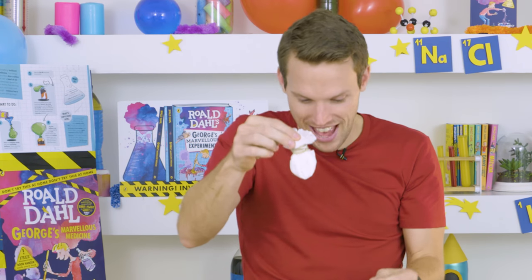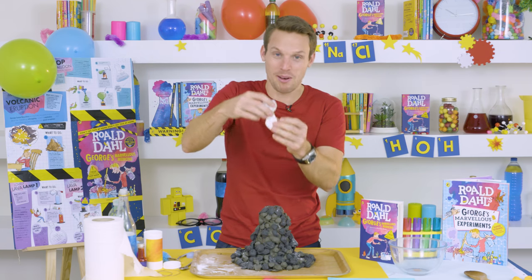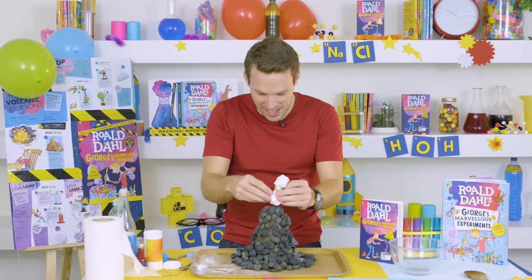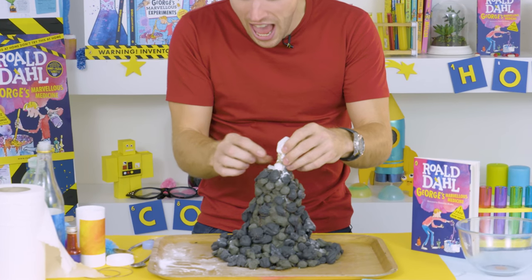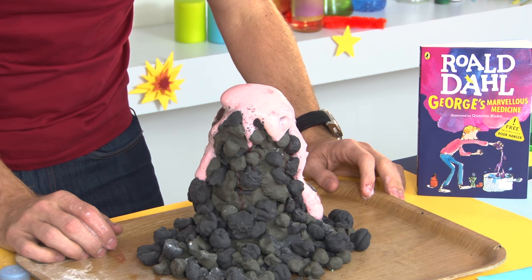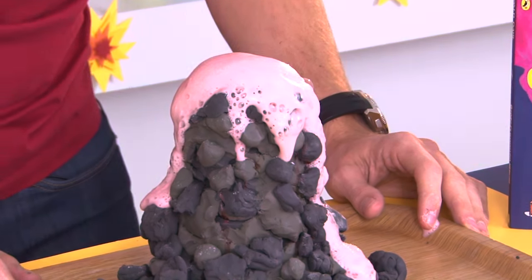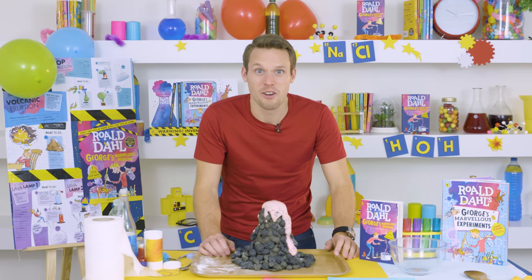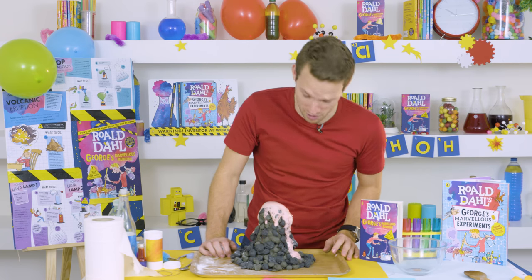So we are going to put that in here. Bicarbonate of soda going into vinegar, washing up liquid, and food coloring. Going in. Yeah! There it is — a messy volcanic eruption that George would be very proud of.